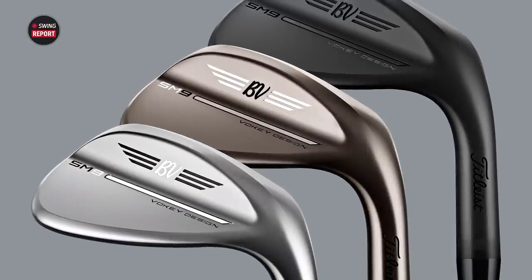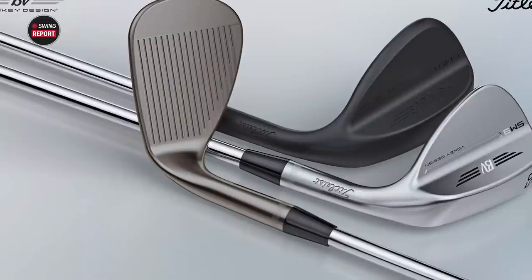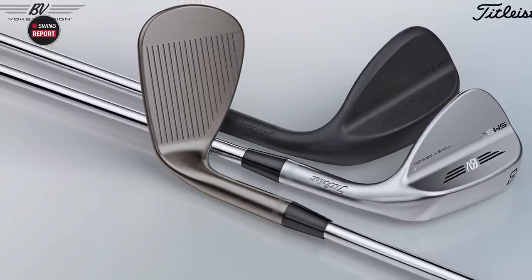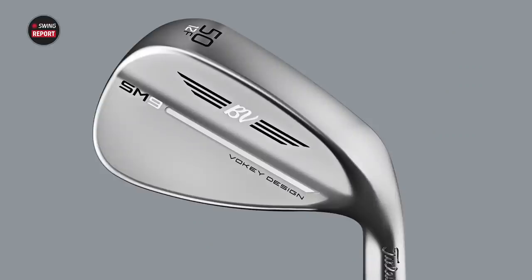Wedges are very important. Thomas, in the past, what have you noticed from the Voelke SM series, the spin-milled series, and what do you see differently from SM9? I'm glad you said SM series because it's not so much SM8, SM7, SM6 wedges specifically — they've all been great. They're our number one fitted wedge pretty much anywhere.